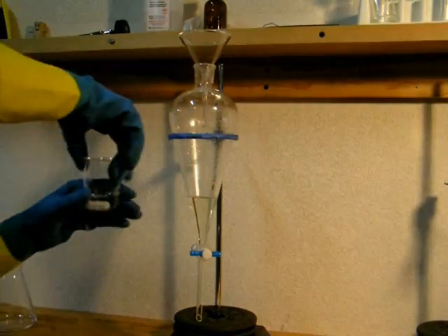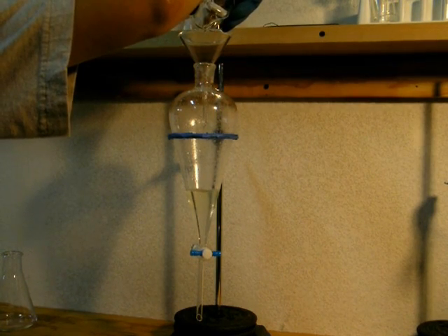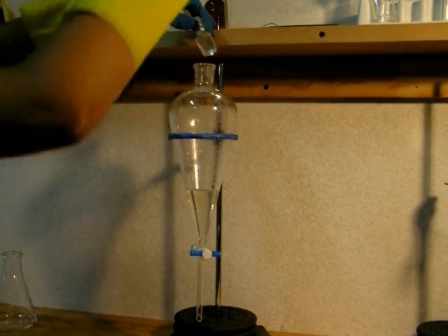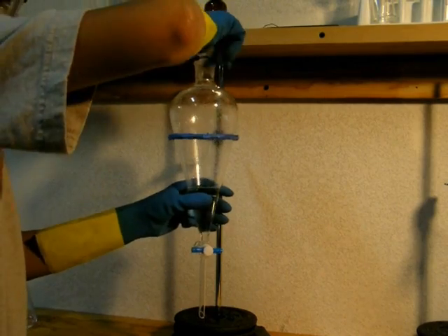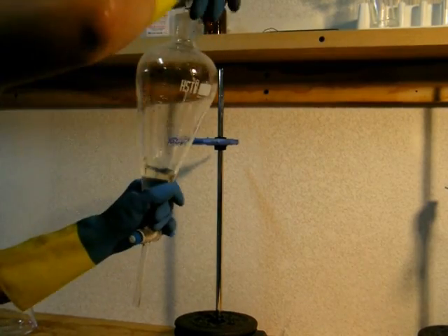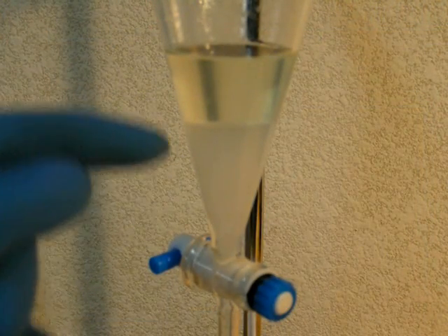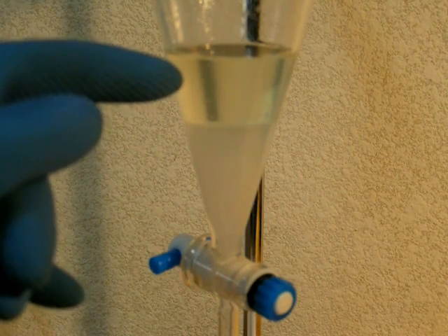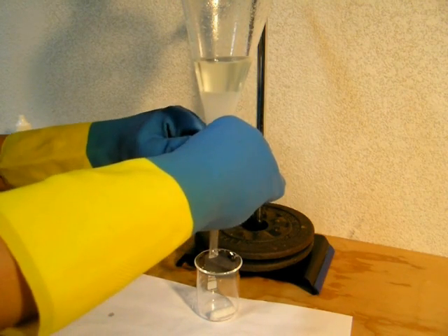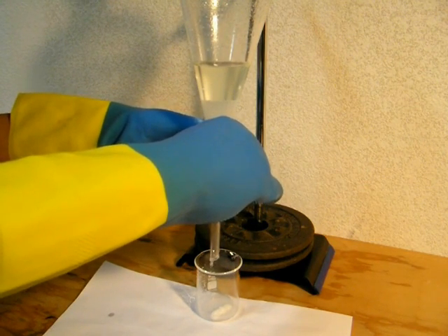Repeat the wash using a solution of 3 grams of anhydrous calcium chloride in 15 milliliters of water — this helps pull out any residual ethanol. Here you can clearly see the lower aqueous layer and the upper ethyl acetate layer. Again, drain off the lower aqueous layer and discard it. The cloudiness in the water layer is due to the calcium chloride and residual sodium carbonate reacting to form insoluble calcium carbonate.